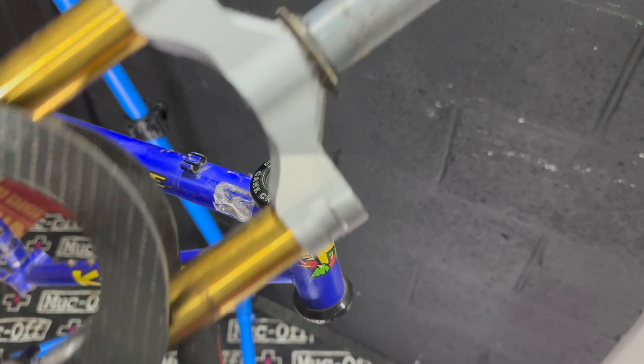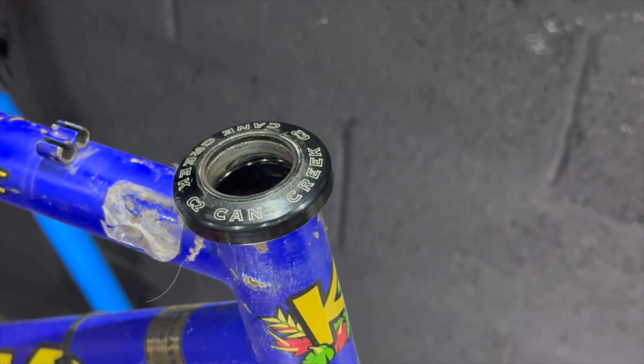With the brakes and bars removed, you can pop the forks off and see the state of the headset. Actually I don't think it's too bad — this Cane Creek C2 is a bit of a beastly headset, but I think it's because it has a big sealed bearing in the top there. It's a sealed bearing, which was nice to see for a change.